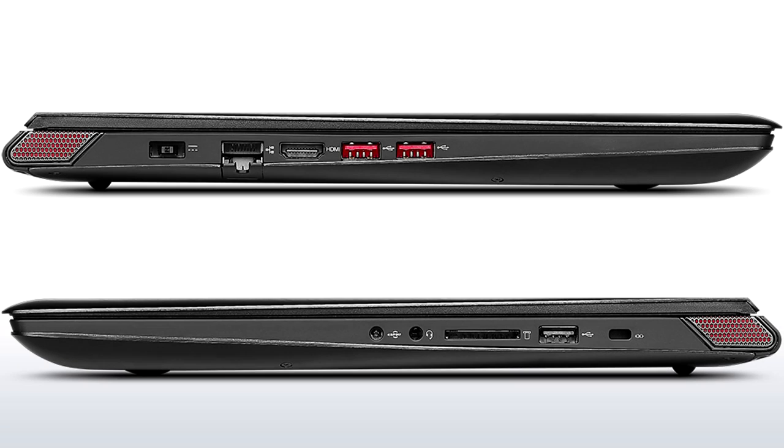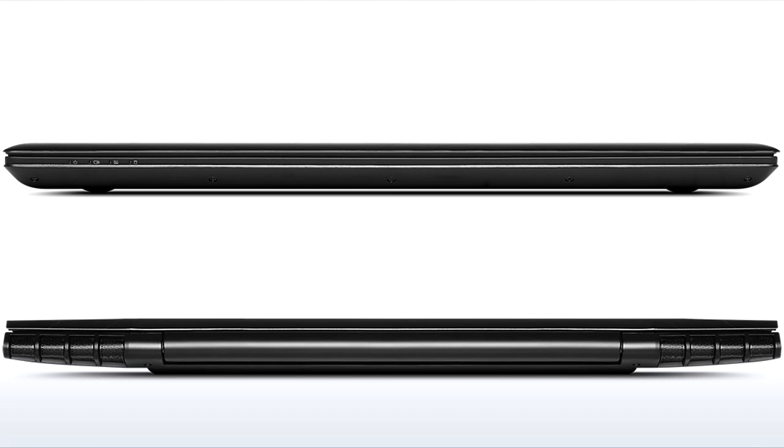For the side ports, on the left side you have a charging port — it uses a unique square interlocking design rather than a standard connector, but it charges really fast. You also have ethernet, HDMI out, and two USB 3.0 ports colored red to fit the theme. On the right side there's a Kensington lock slot, a USB 2.0 always-on port, an SD card reader, and a microphone and headphone jack.